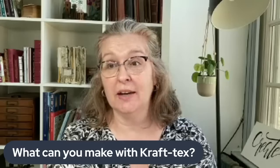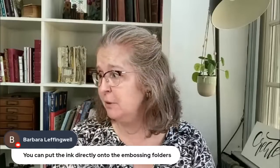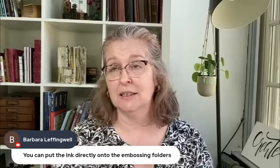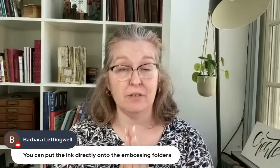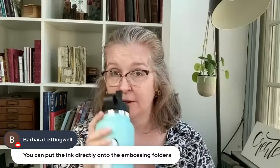Are there any other questions about Craftex? One question from Barbara: can you put ink directly on the embossing folders? I haven't done that, but I've heard that people do — they used to swipe dye ink inside the embossing folder. I'm not sure which side, embossing or debossing. I haven't tried it, but if you do, please let me know — it sounds fun, doing the inking within the embossing folder rather than on top.